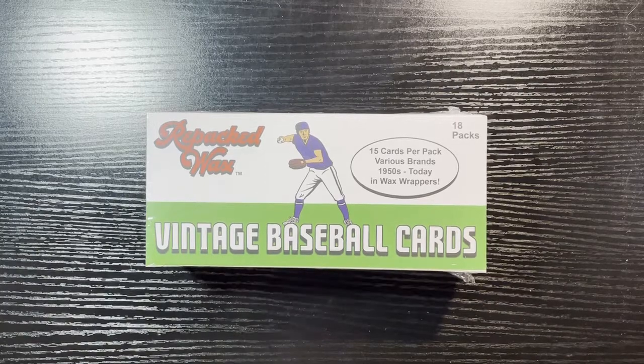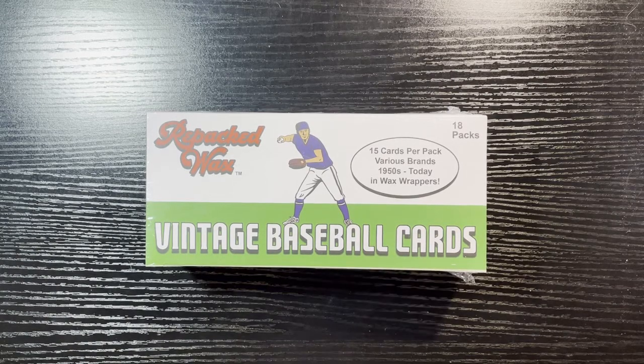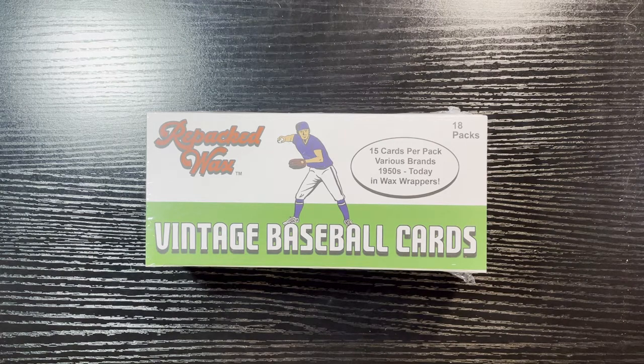Hello everyone, Retro Robbie here with another break. You can see it there — it's Repacks Wax vintage baseball cards. I'm dipping into the well again. My video on the full box was pretty successful, but some people said I was hard on them. I got those awful '71s — take a look at my part two video and you'll see how worthless they were.